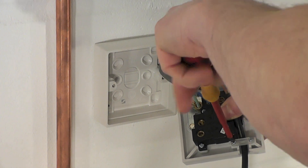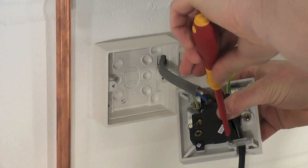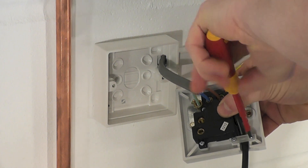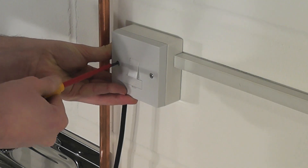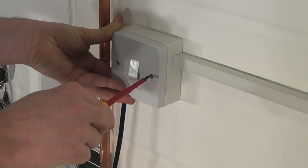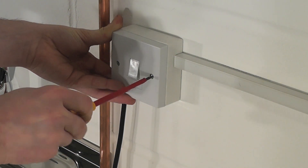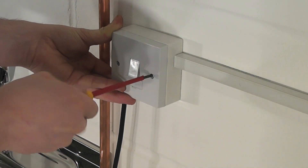Now the pipe work is complete, we can connect the pump to the electrical supply. For ease of installation, the pump is provided with a factory fitted supply cord. This must be permanently connected to the fixed wiring of the main supply. A suitable method of connection would be via a double pole switched fused connection unit like I have here.